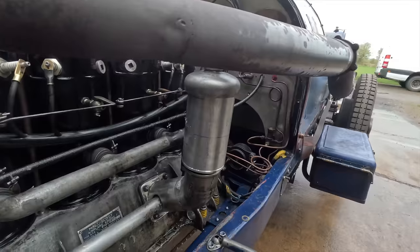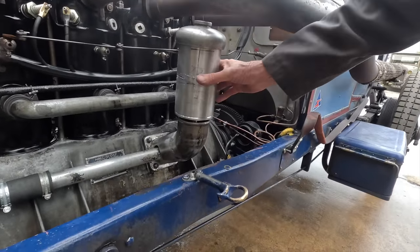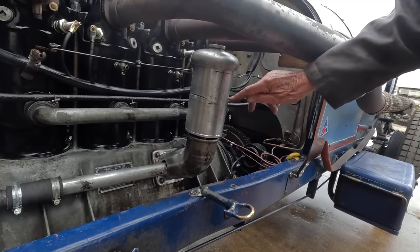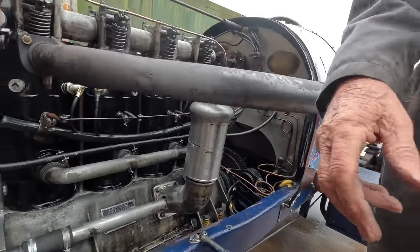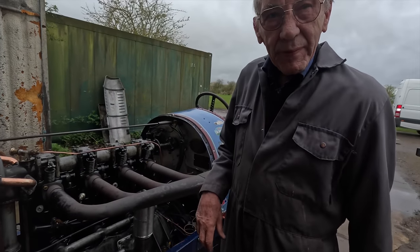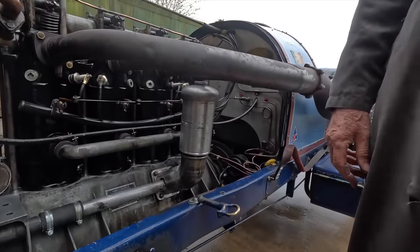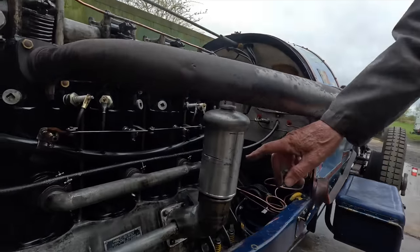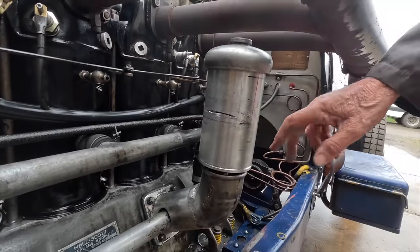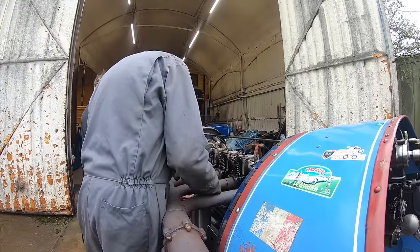Yeah. So that's what we've just made, and then what we're going to do, we're going to put pieces of aluminium facing downwards like that, so as the air goes past, it collects up the oil and puts it back in the sump — and that was a Miller idea. Miller made his breathers on the side of the Offenhauser, putting these things in like that to collect the oil. So that's what we're going to try anyway. Perfect.